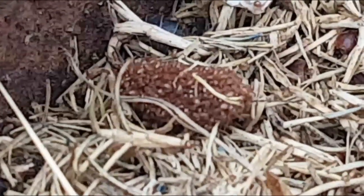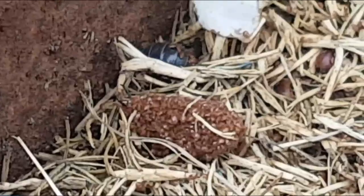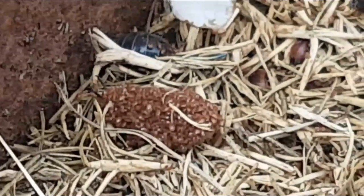That is covered in baby slaters! Alright guys, thanks for watching. We'll chat soon — see ya!